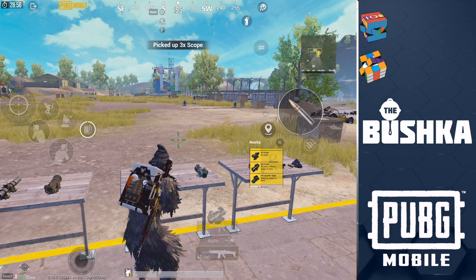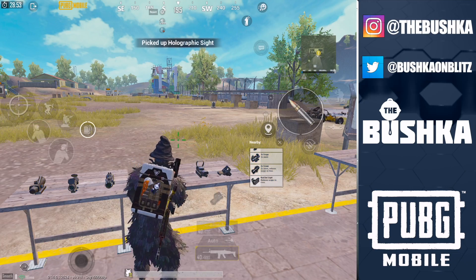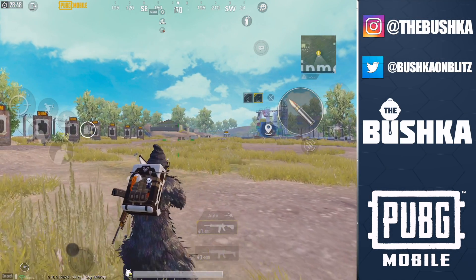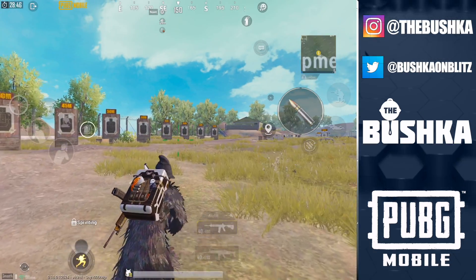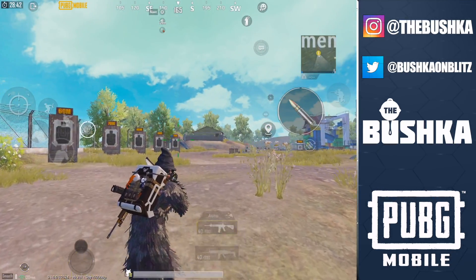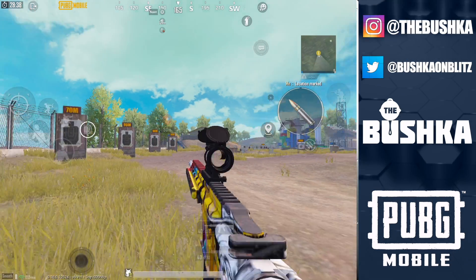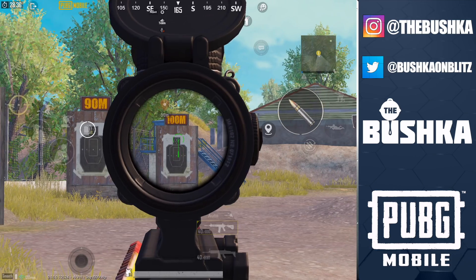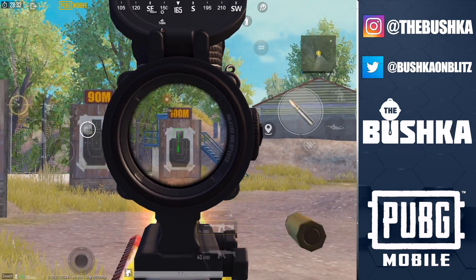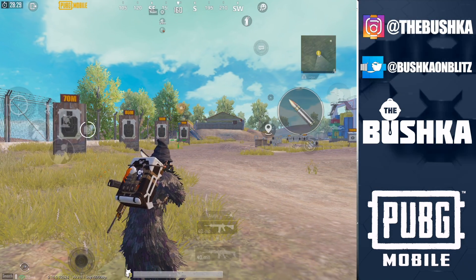The important thing when you're doing your ADS sensitivity - this is the one everyone wants to know about - your 3x on an M416. There are two really important things for me. One is that I test it so it works, both the red dot or the holographic and the 3x at 20 meters and 50 meters. Those are the two most predominant ranges you're going to use them at. And also that you use it on an M4 that has nothing on it, like just an extended mag. Because if you can get the sensitivity right without all the bells and whistles, then when you start adding things on, it's going to be so much better.